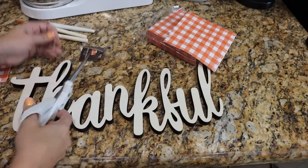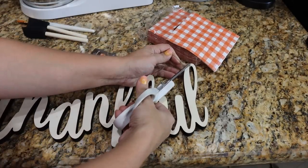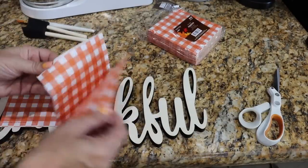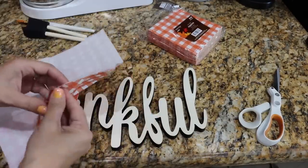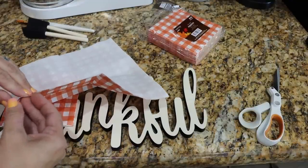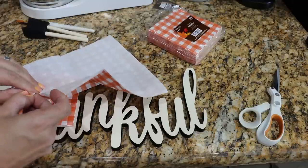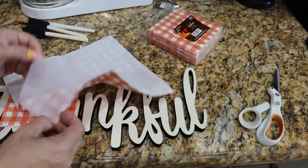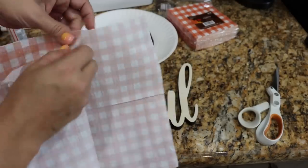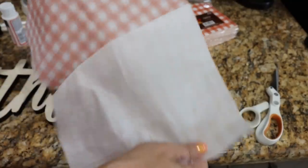First thing we're going to do is remove the extra layers because it's unnecessary and will get in the way. We're going to need two napkins. I got these napkins at Hobby Lobby. Then we want to get just the top layer of the napkin — separate it like so. There is another layer and it's really important that you only get the top layer because otherwise it won't work right.